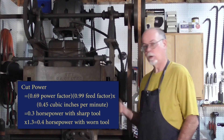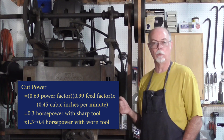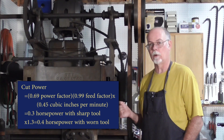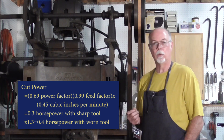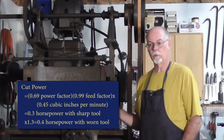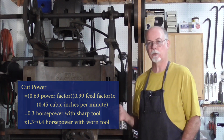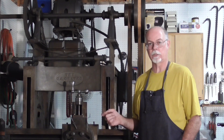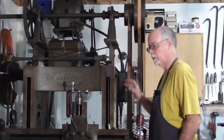When I multiply all those together, I find I should be able to do the cut with a sharp tool at about three tenths of a horsepower. I was using a roughing tool that's a little worn, so add about 30% onto that. The cut itself was using about four tenths of a horsepower, and that's about the most I could get out of the machine. If I tried to get more, the belt would slip.